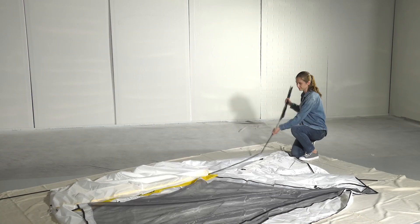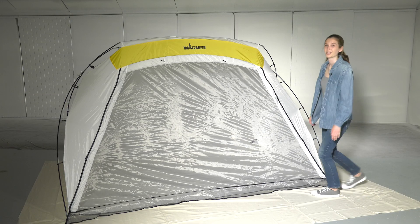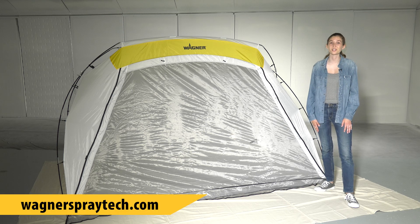When you're done using your shelter, just take it apart in the reverse order you put it together. We hope this helps. For more tips and tricks and to see the complete line of Wagner products, visit wagnerspraytech.com. Thanks for watching.